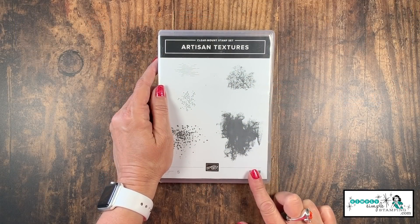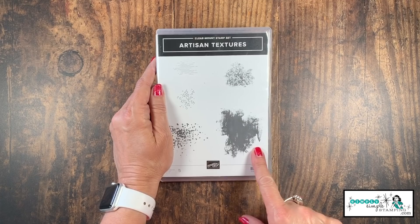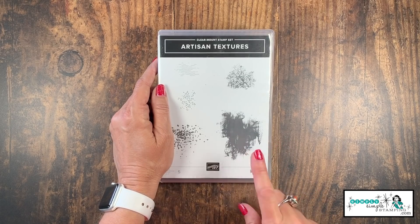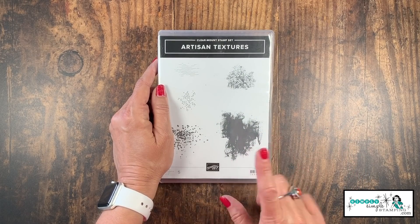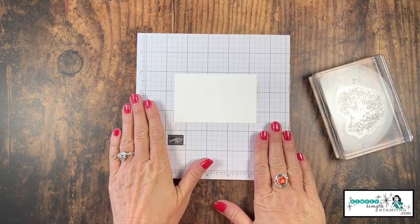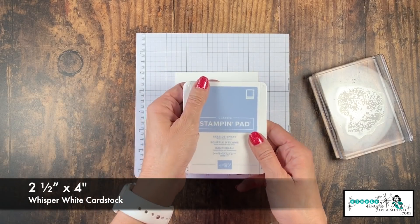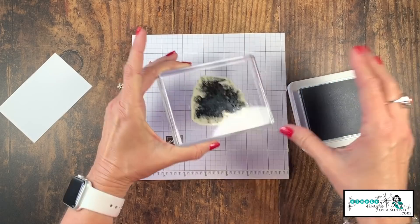The Artisan Textures Stamp Set has got to be one of my most used and most loved stamp sets, and probably this stamp in particular. Because I'm not a big fan of coloring — sometimes I'm just looking to make a card quick — and I have found that this simple stamp is going to change the way I stamp and the way I color because it takes care of all of it for me. All of my cards today are going to be flash cards, so my Whisper White piece today is two and a half by four inches. I'm going to bring in a seaside spray ink pad and I'm going to ink up that kind of big blob of a stamp.